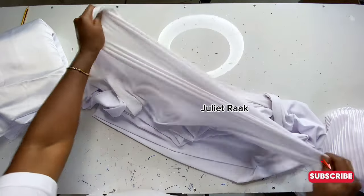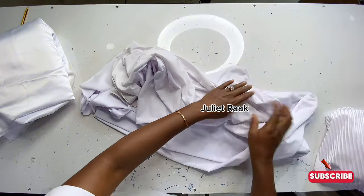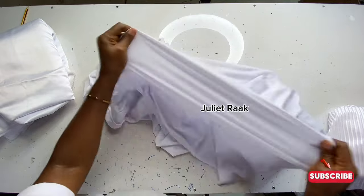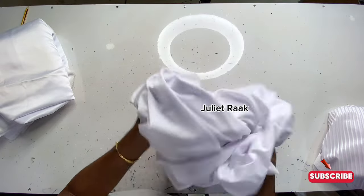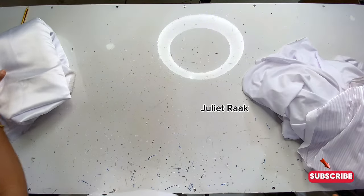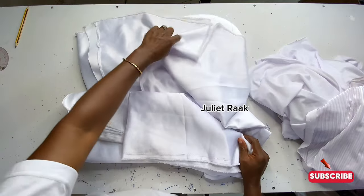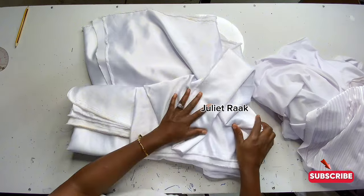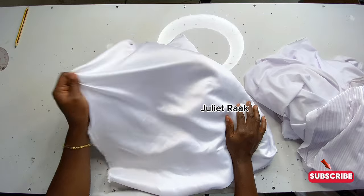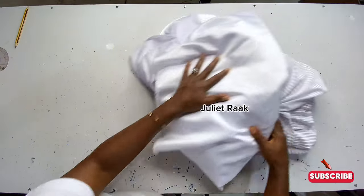We need lining for the dress. When you look at the neckline it doesn't have any visible stitching, so it's fully lined. Ask them to give you a stretchable lining — mine is also stretchable. I got two yards to be on the safe side, and any leftover you can use for something else. I also have duchess fabric here; I advise you to use duchess because it gives that structure and stand. I have five yards of it.